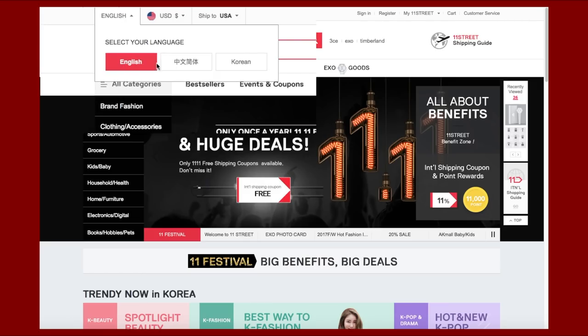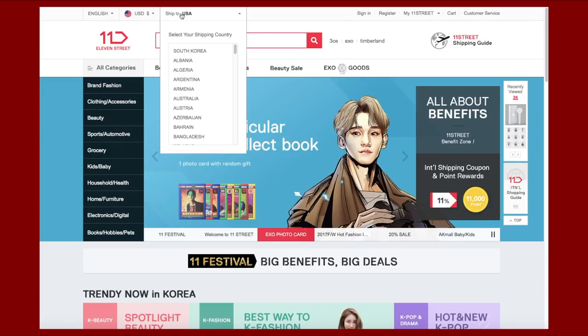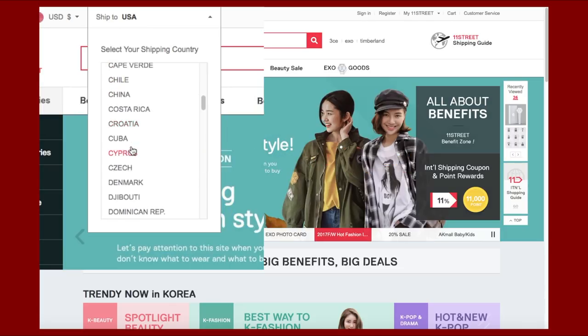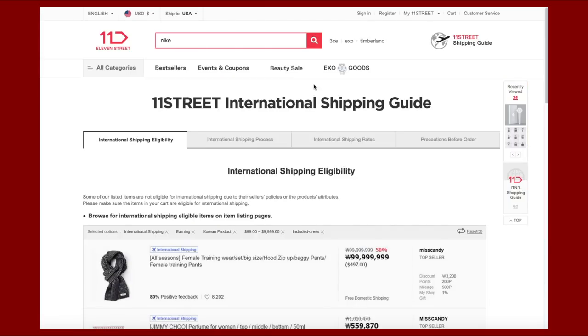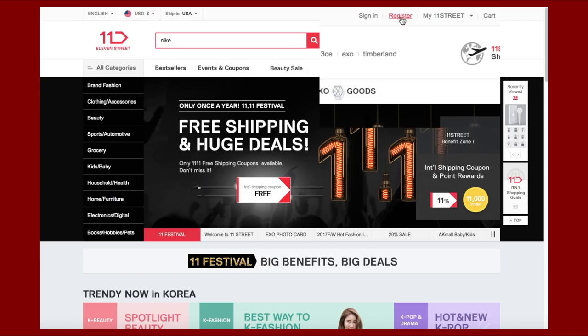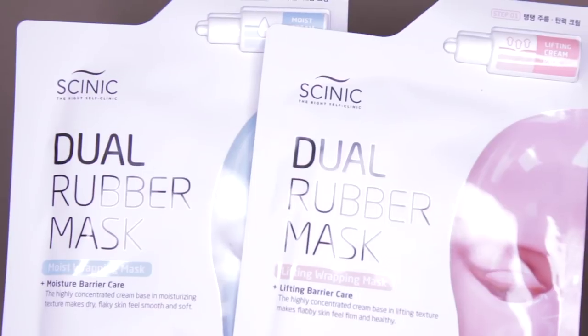Very recently, 11 Street finally launched 11 Street Global with an English version for customers worldwide, and now you can also access 11 Street with a click of a mouse. Keep in mind that 11 Street not only offers shipping discount coupons and membership benefits, but the sign-up process is also very easy, so make sure to check them out. Okay, enough with the chit chat and let's jump into the tutorial!